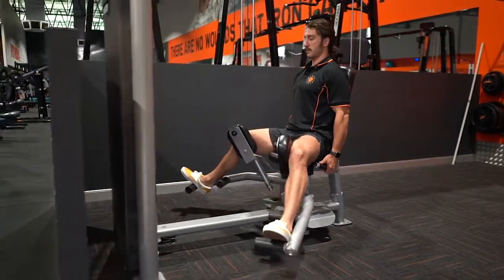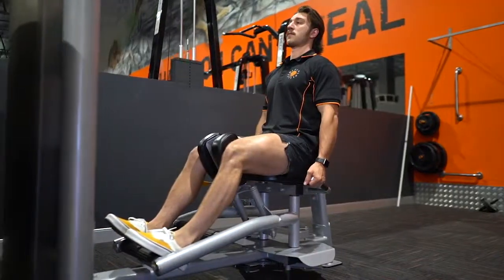Now we're going to squeeze the thighs together, strengthening the inner thigh.